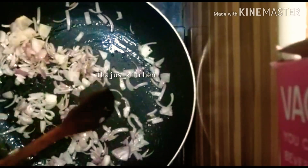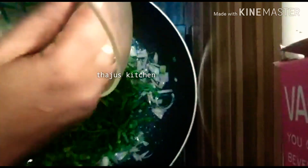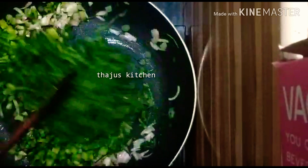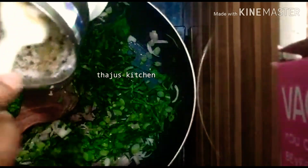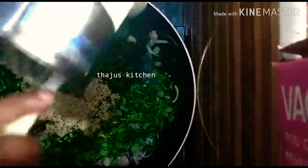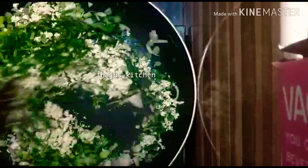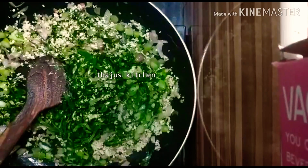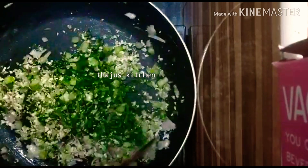We put it in for 1-2 minutes and let it rip out. Put it in a place. Once we put it in a place, we will have a couple of ways. Now we will add a little bit of salt. Now we have to mix it very well.